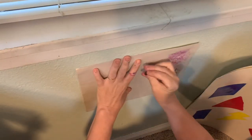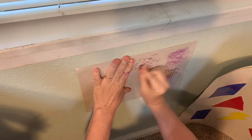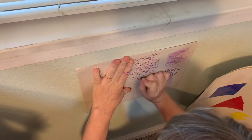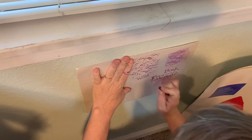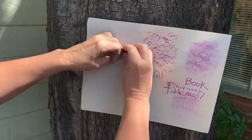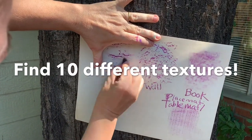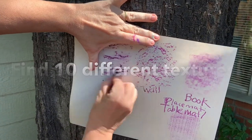I found this wall — I touched the texture, pressed on the crayon, held the paper, made a rubbing, and then wrote down the word 'wall.' The texture was bumpy. This was a tree — I made the rubbing and then I wrote down that it was a tree. That texture was a little bit more rough.